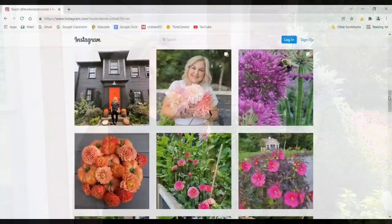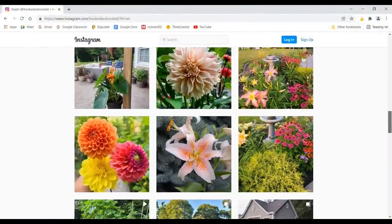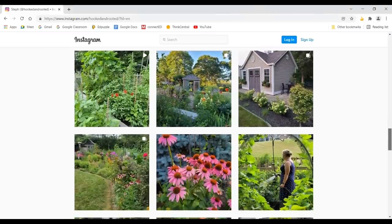I thought it would be fun to show you how things grown from seed progress throughout the season. Sometimes they take a little longer to get going, but they do grow and end up blooming and looking beautiful with a little bit of patience. I hope you enjoyed these updates. Thanks for hanging out and I'll catch you on the next one. If you liked it, please hit the thumbs up button and subscribe so you don't miss any of my future videos.